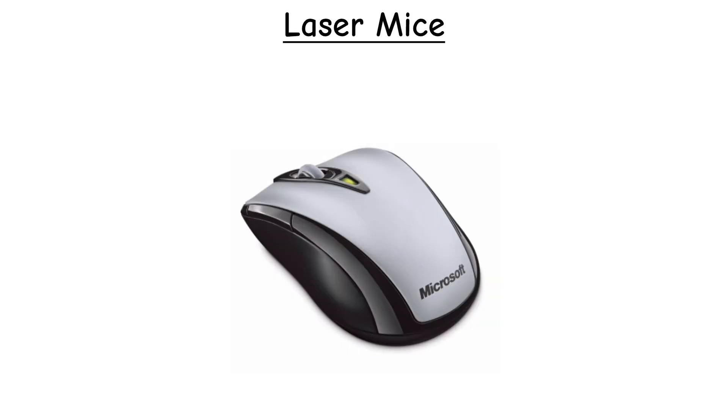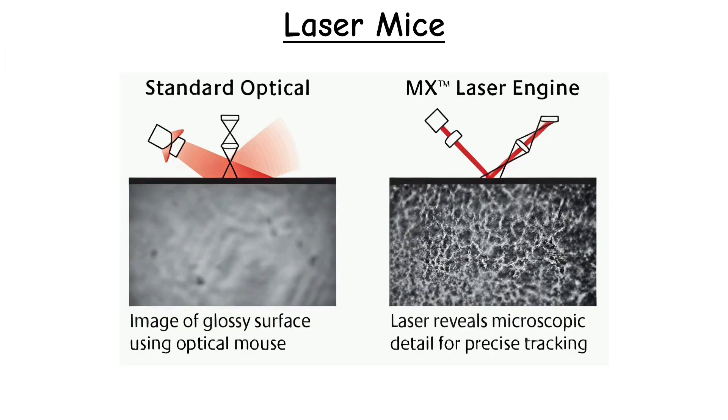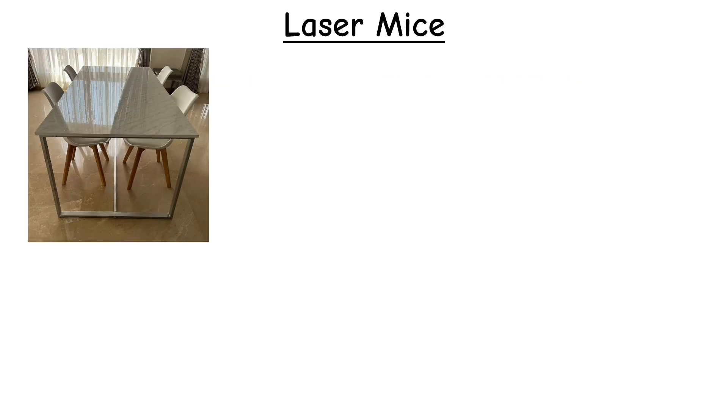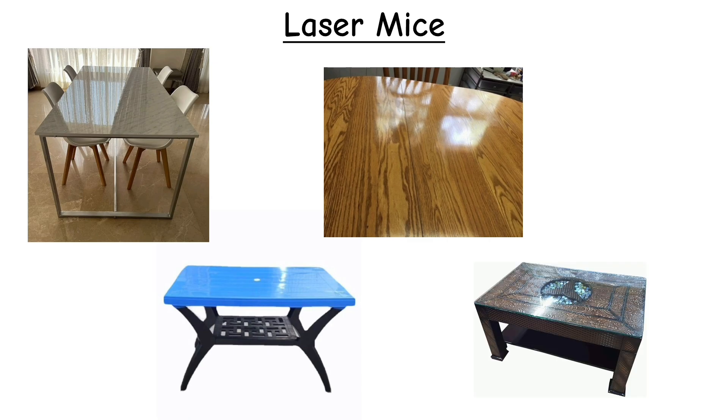Laser Mouse. A laser mouse works a lot like an optical mouse, but instead of using an LED, it uses a laser diode to illuminate the surface. The laser creates a much tighter and deeper light pattern, allowing the sensor to read very fine surface details that a basic LED can't pick up. This gives laser mice the ability to track on a wider range of surfaces, including glossy tables, polished wood, shiny plastics, and sometimes even tricky textured surfaces.